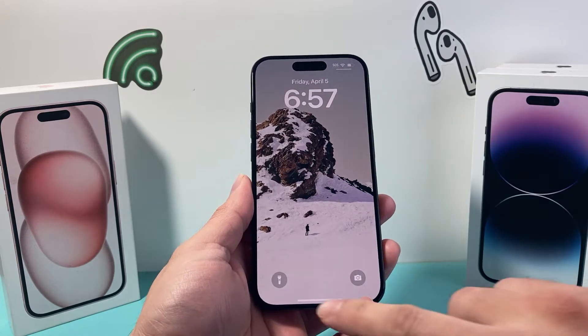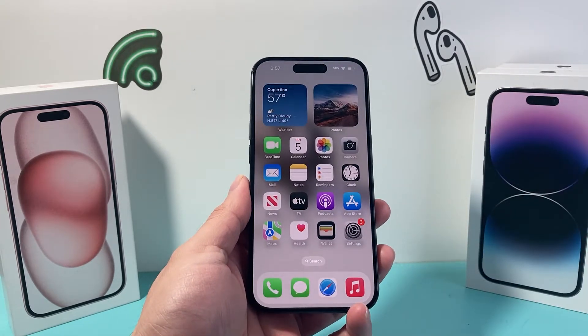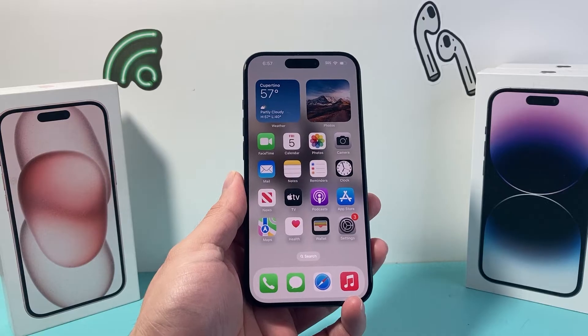Hey guys, TechnoVenture with a video for you guys. In today's video I'm going to show you how to check if your iPhone has eSIM activated already. So let's get started.